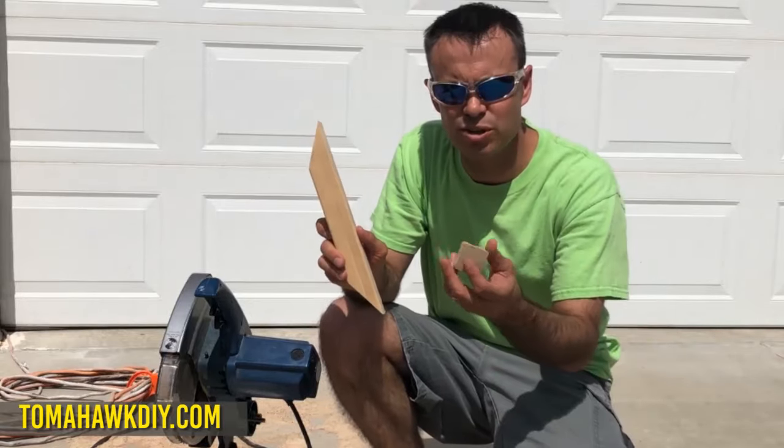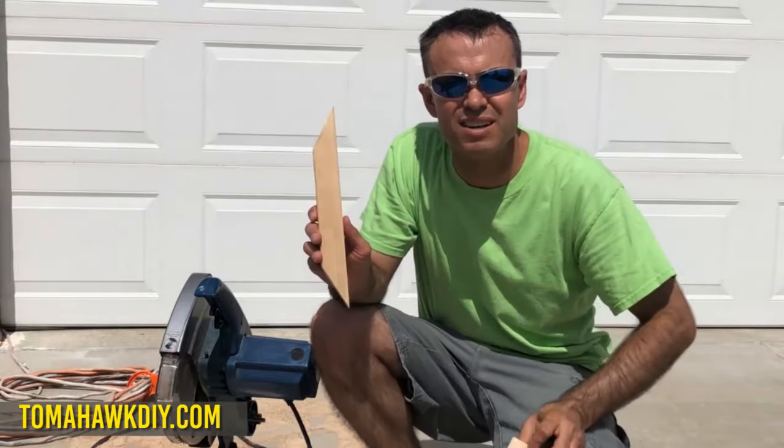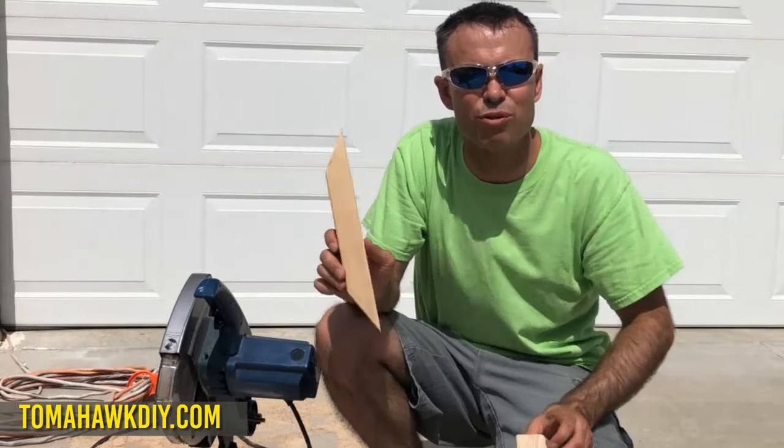Thanks so much for watching — I showed you the trick on how you can cut a 60 degree angle with your miter saw that only goes up to 45 degrees.